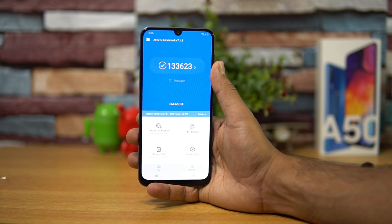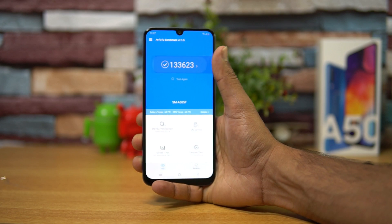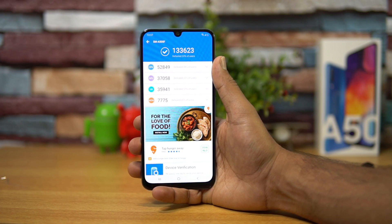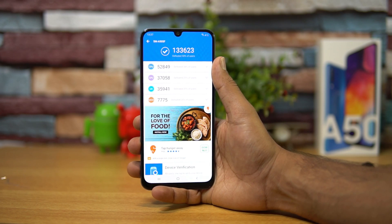Talking about performance — this device runs on an octa-core Exynos 9610 chipset with a 10nm manufacturing process. The benchmark score shows 52,000 for CPU and 37,000 for GPU, with a total score of 1,33,000 — that's almost comparable to the Snapdragon 636 or close to the Snapdragon 660 chipset.